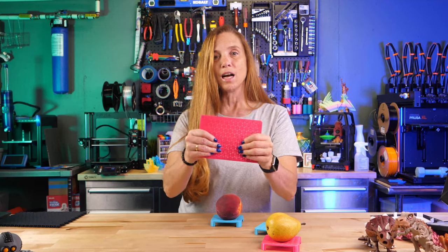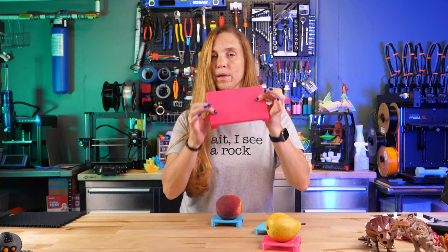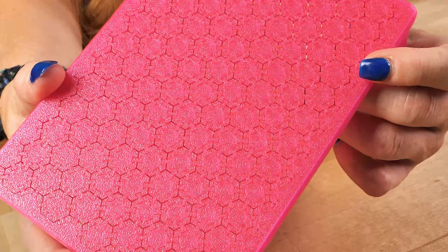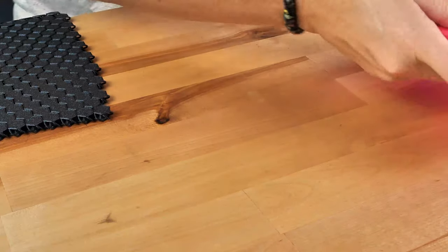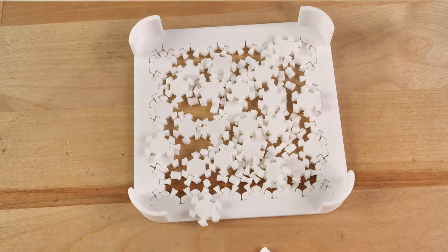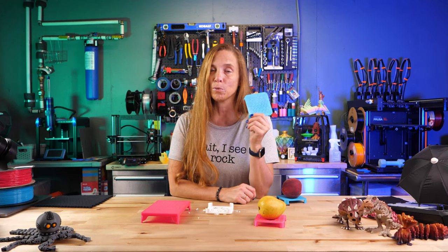The first one I printed did not work that way — it was a little hung up and I wanted to make a change. This is a very delicate tolerance: it's a series of hexagons connected at each side in a regular tiling. If the space between the pieces is too tight, it doesn't move. If the space is too loose, you get a bunch of little pieces.